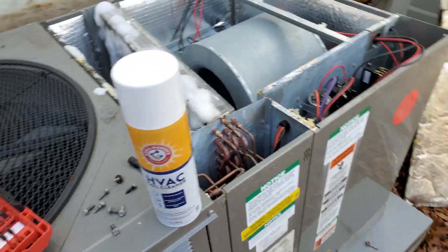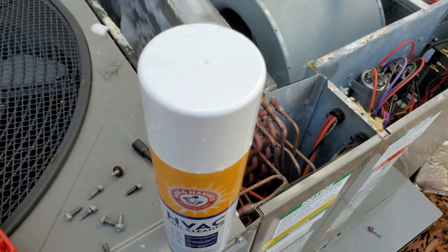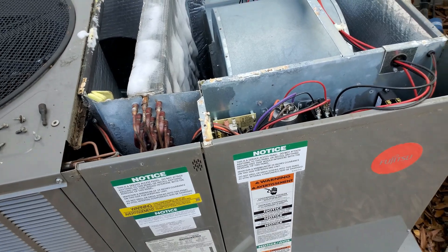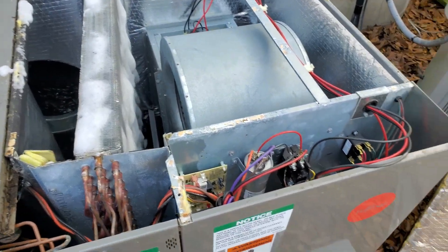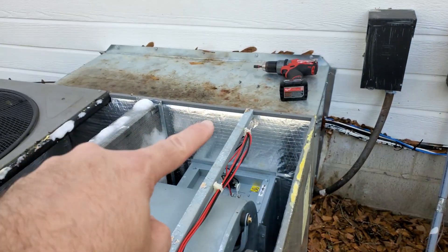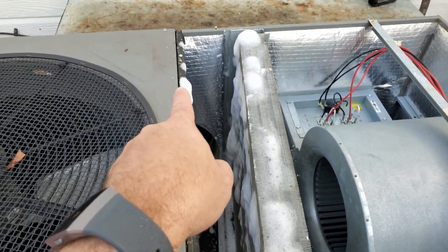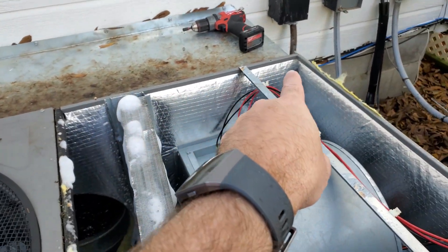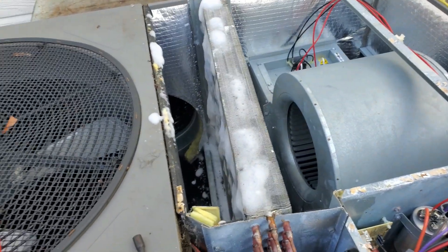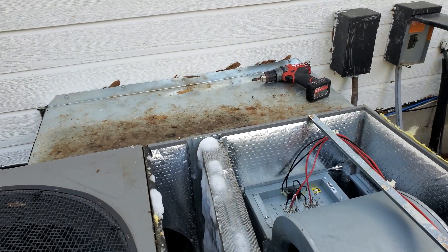I did have to go to can number two — can number one ran out. I got about 75 to 80 percent done before needing just a little out of the second can for the rest. In order to get to your evaporator coil on this unit — and every unit is different — this one was really simple. You just had to loosen bolts: one bolt here, one on this corner, two on the back, and several more along the top edge. You'll need both a quarter-inch and a 5/16ths nut driver. I don't know why the back two were quarter-inch while the rest were 5/16ths, but that's all the tools you need to take that top off.